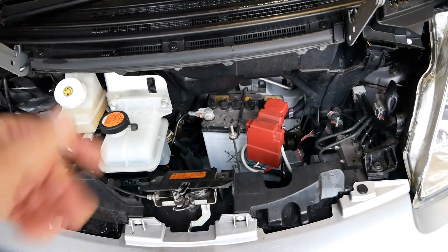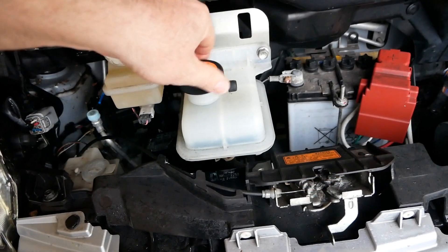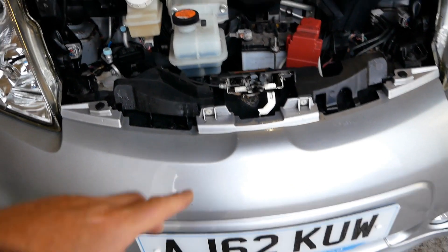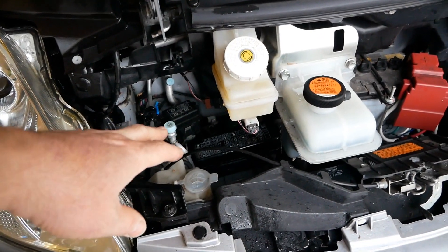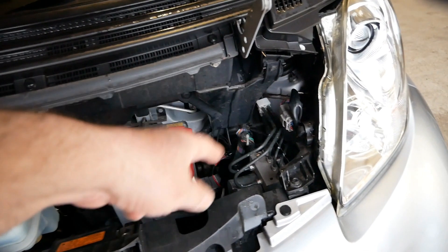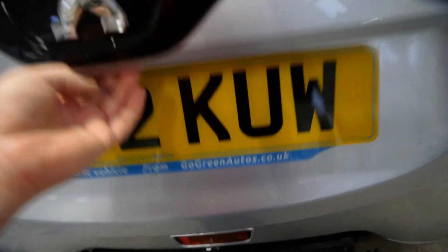Here we've got some coolant, and obviously we have a little radiator at the front. This is your brake reservoir, of course your windscreen washer bottle, and then down there we've got all our fuse and relay boxes. Then we've got our braking system, and then everything else is at the back of the car.